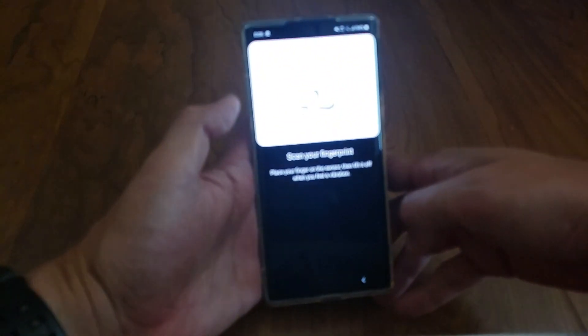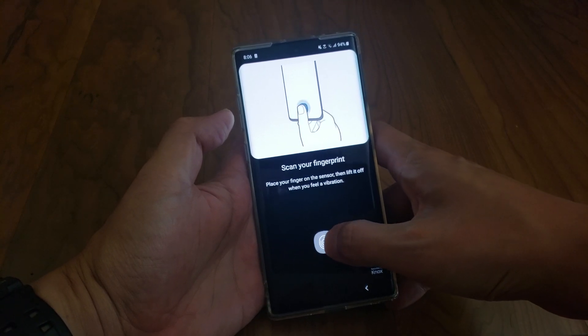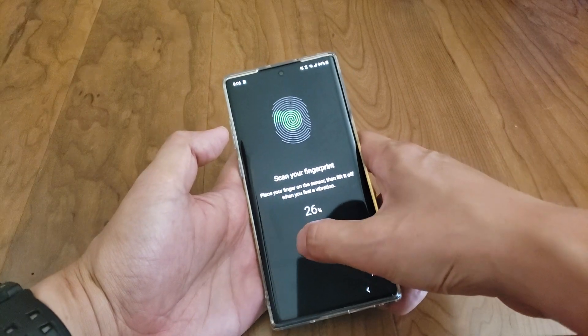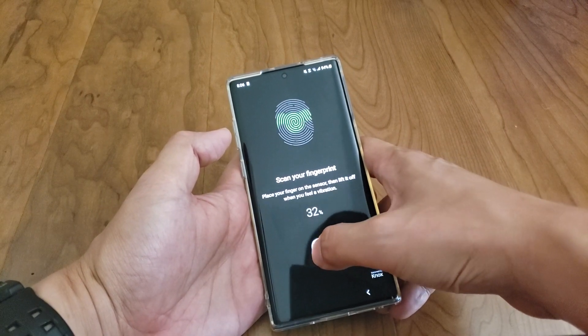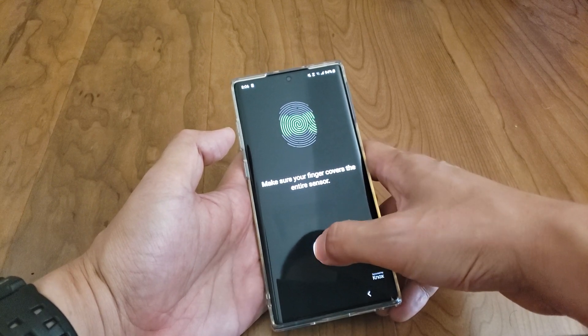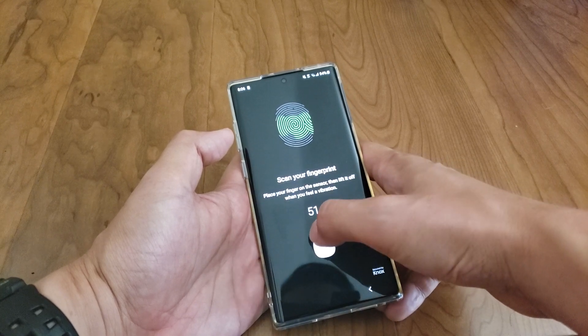From here you have your scanner and you're just going to pick different angles — I'm doing the top, the bottom, bottom center, top corner — and you're just moving your thumb around in as many places as you can.